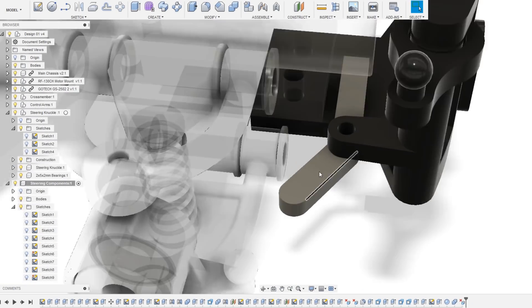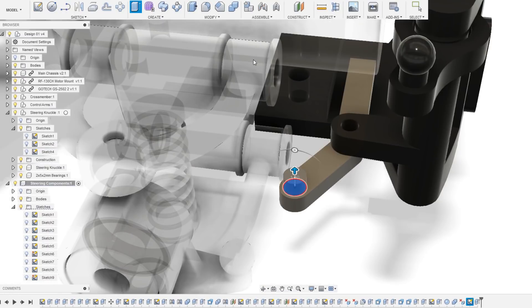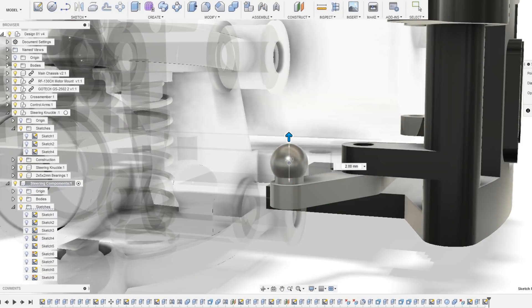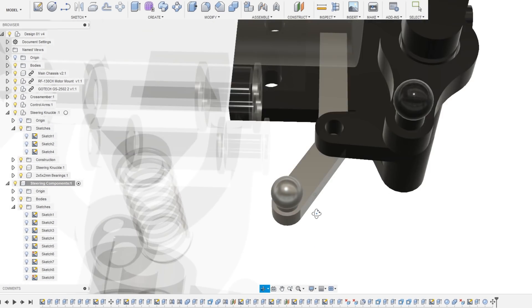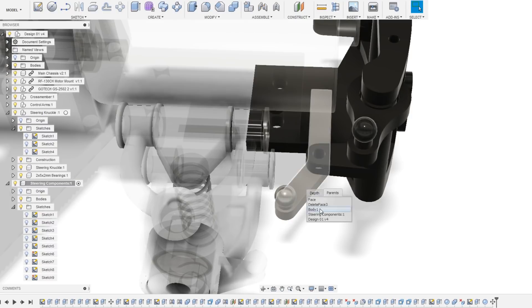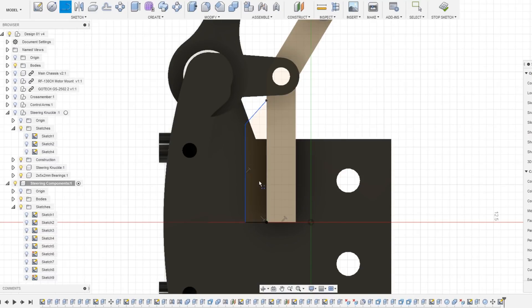I then added a ball joint to the end of the center link. The position of each ball joint on the center link and steering knuckle is something I'll probably be adjusting later to fine-tune the steering angle. For now the current setup will be good enough for testing. I did add some material to the center of the center link to help increase its rigidity.